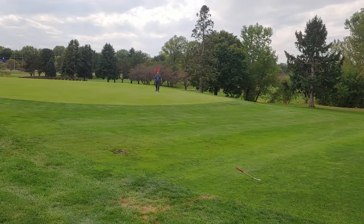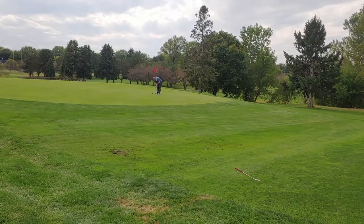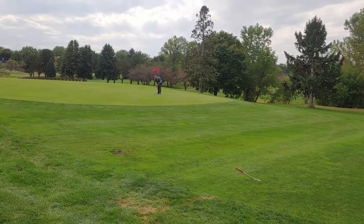My lag putting today was bad. It was just bad. My distances were all sorts of way off. It is what it is.